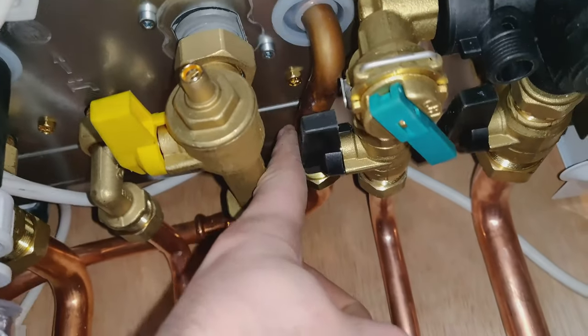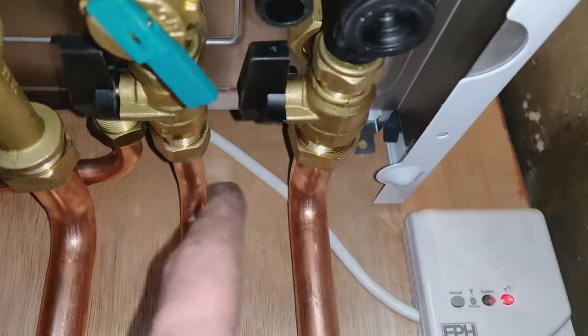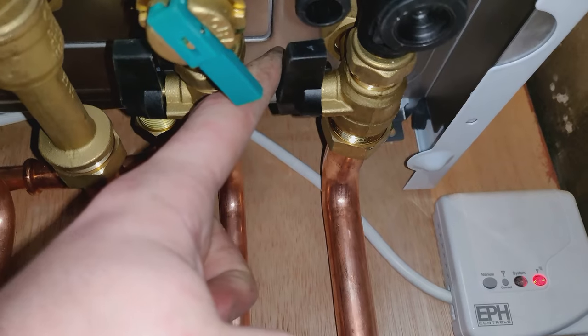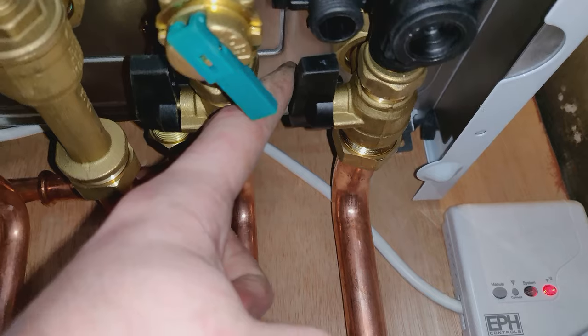This pipe at the back is the PRV, and this pipe here is your return. If you turn that down, that will isolate the heating return to the boiler.